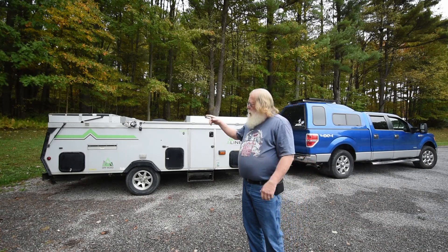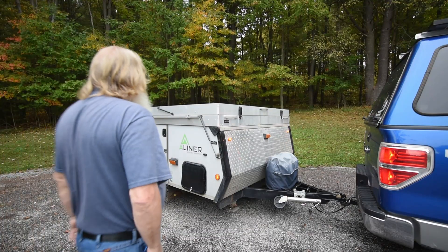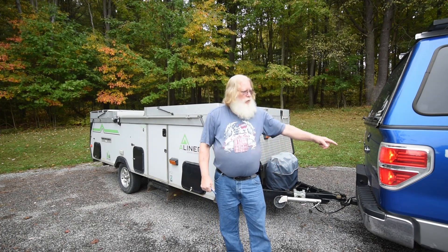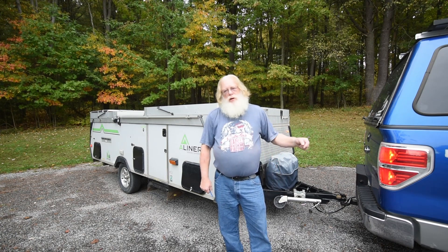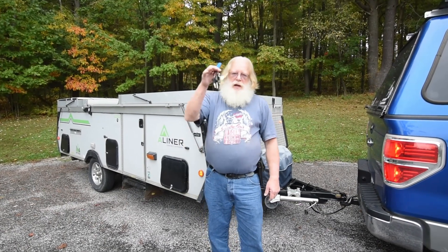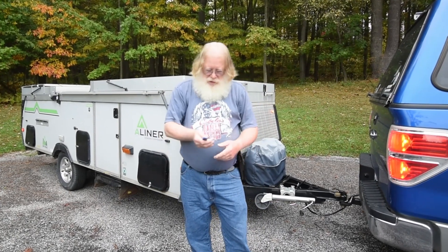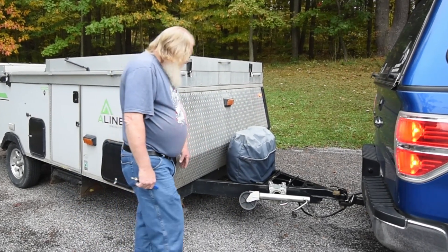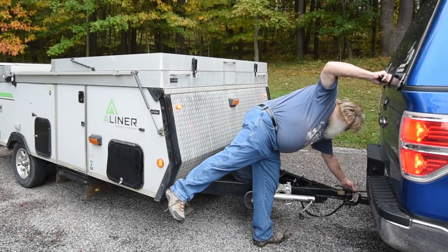Now I am going to go over all the things that I check in my walk-around. With my tow vehicle running and the four-way lights and headlights on, I start the process of checking a lot of things on my camper to make sure everything is set to go for traveling. I have my spare keys because the main keys are in the ignition keeping the truck running. The first thing I do is go over all the things that happened in the hitching process — make sure this is indeed latched in place, the lock is locked, and all the cables are up.